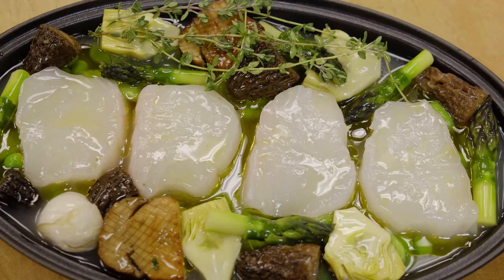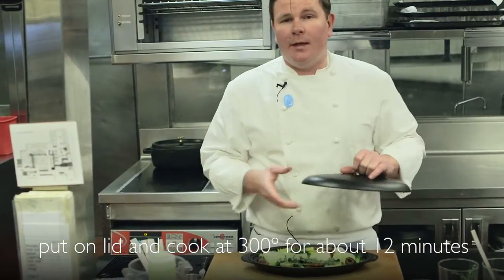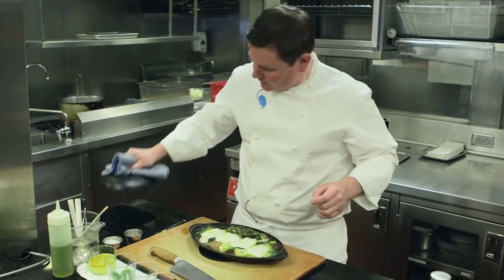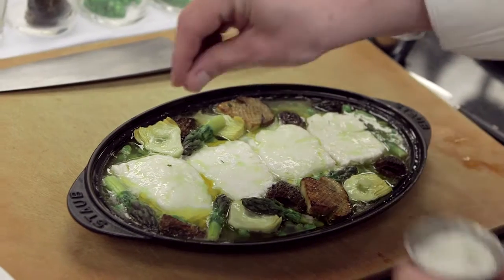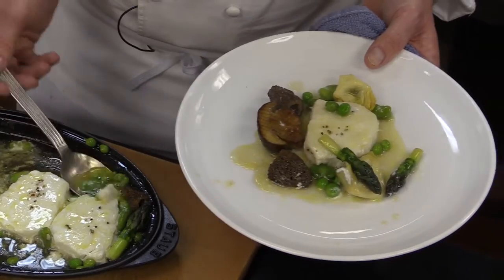All we need to do is put the top on it. We're going to cook it at 300 degrees for about 12 minutes. Depending on the oven, you want to just check if it's cooked through. Looks good, smells good, no resistance — it's ready to go. We're going to finish it with a little bit of fleur de sel and a little bit of crushed pepper. And now we're ready to eat.